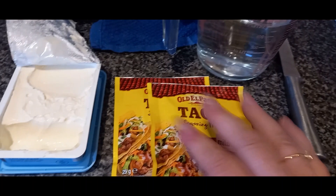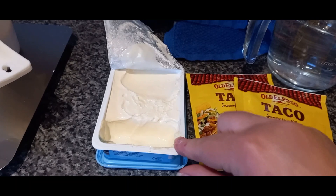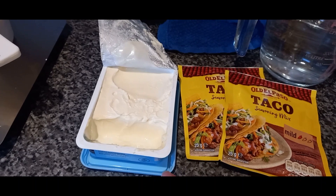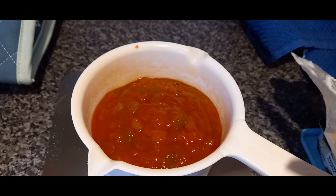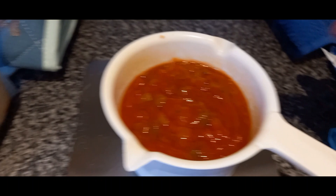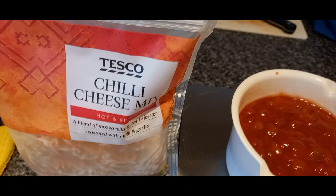I've got two packages of mild taco seasoning, some cream cheese - I'm probably going to use the rest of this pot of low-fat cream cheese, these are about 180 gram pots. And in here I've got some salsa - that's what was left in the bottom of a jar of mild salsa and then a jar of hot salsa that I picked up at the weekend, just combined together. Then I've got some chili cheese mix, but you can just use cheddar or mozzarella.